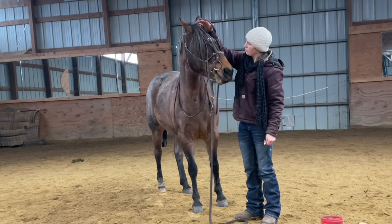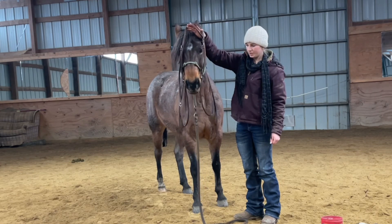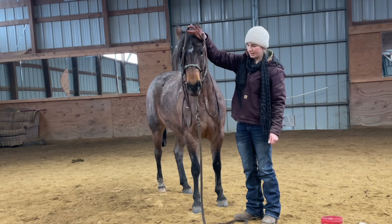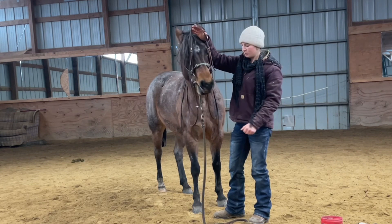And so what I'm looking for is I want her to start searching for that bit and then putting it in her mouth herself. I'm going to allow her to chew that for a little bit, and then I'll go ahead and drop the bit back out. The other thing I want to be aware of when we're working intentionally on bridling horses is I want them to drop their head to release the bit.